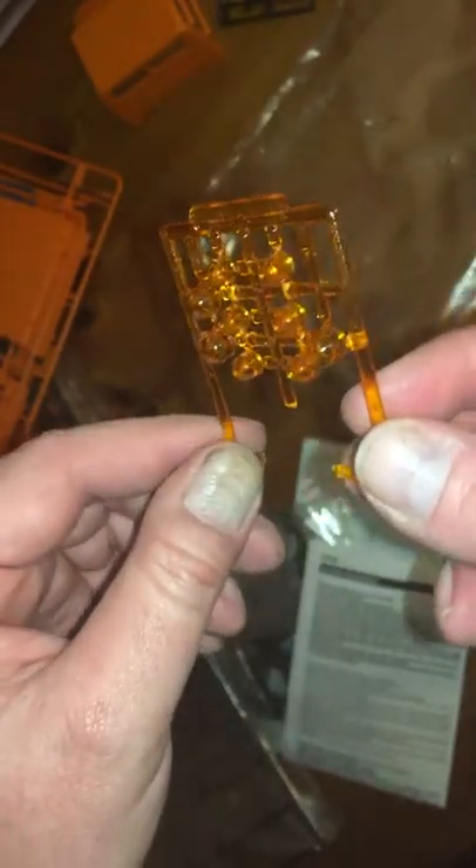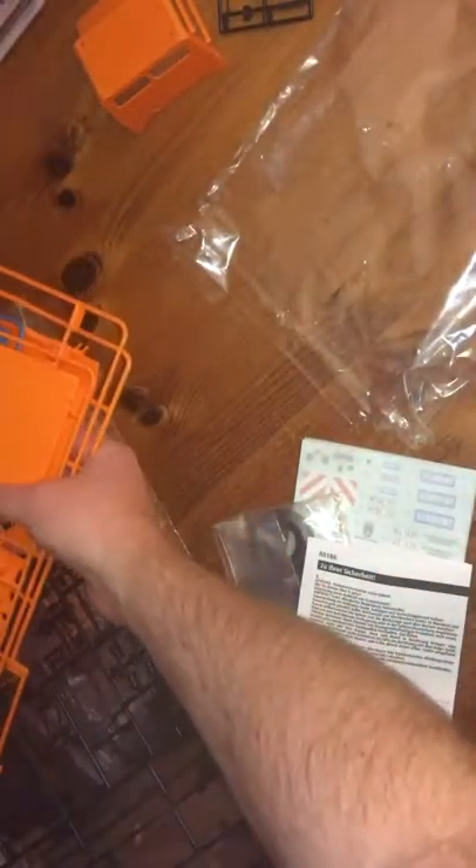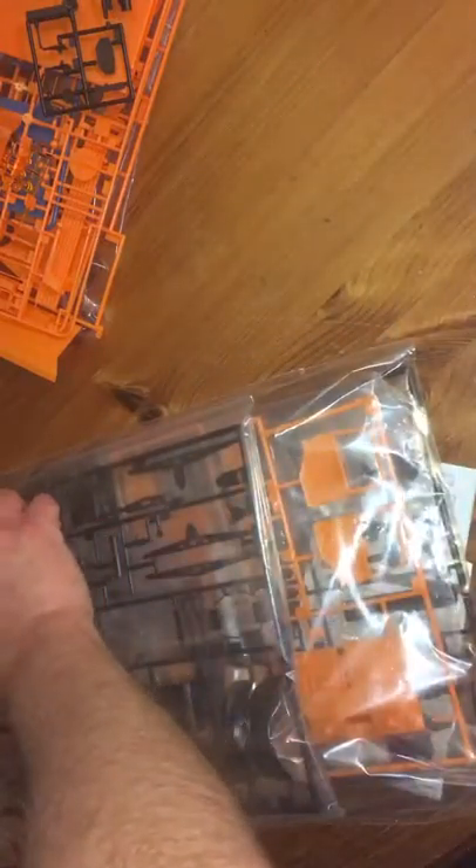There's a quite nice clear orange sprue here with various flashing beacons — that's a really nice thing to include. The fact that it's included makes me think this kit probably dates back to the days before modern clear paints were available, and hence that would have been a really important thing to include for people.